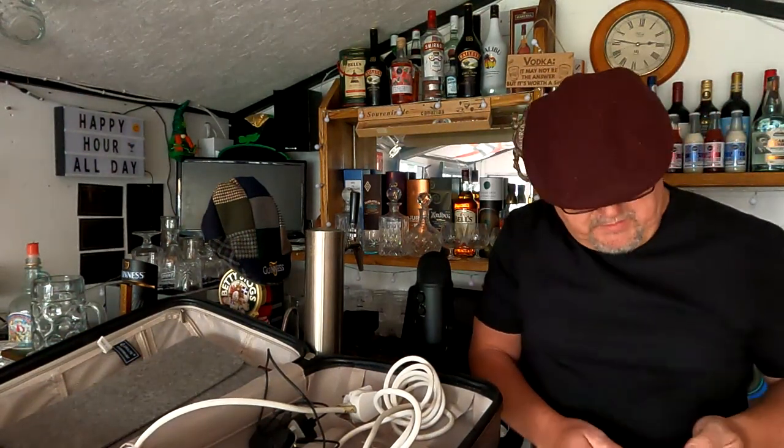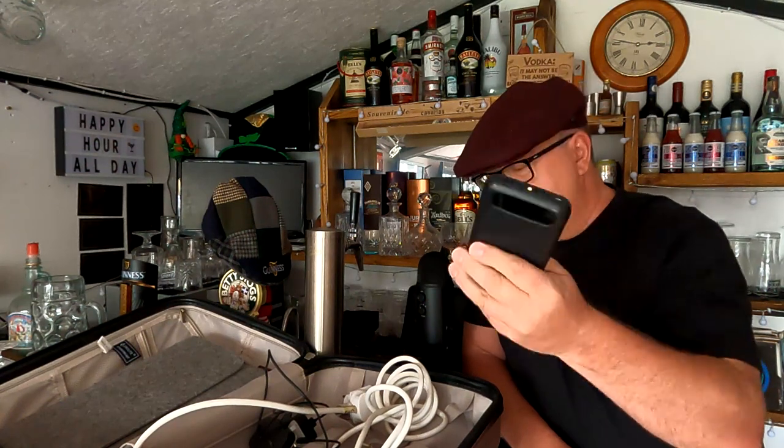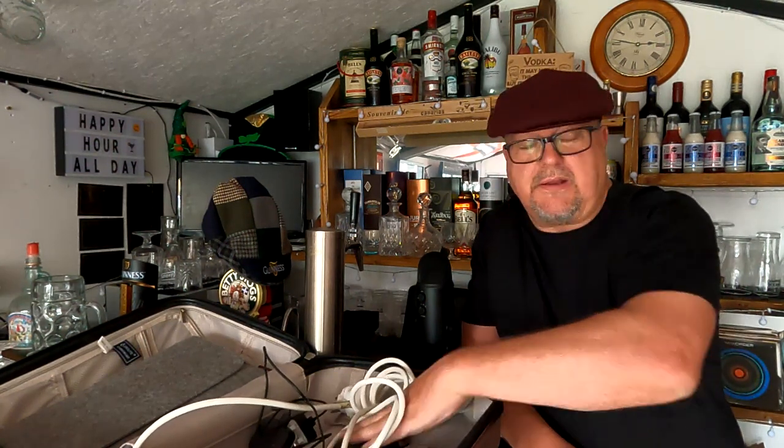Power bank — I can't remember the capacity but it's fully charged. All these are fully charged up from last night. Handy for when you're down the beach or by the pool to charge your phone up. That's going in.